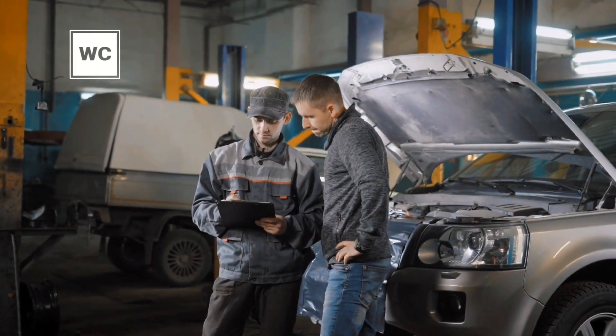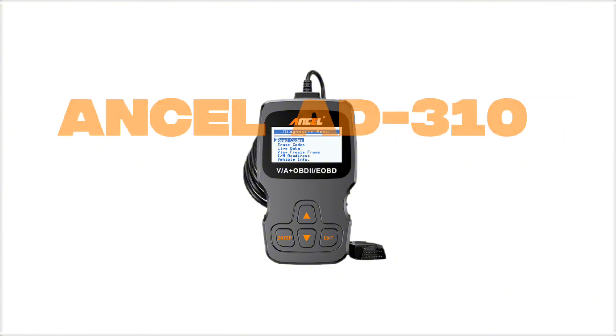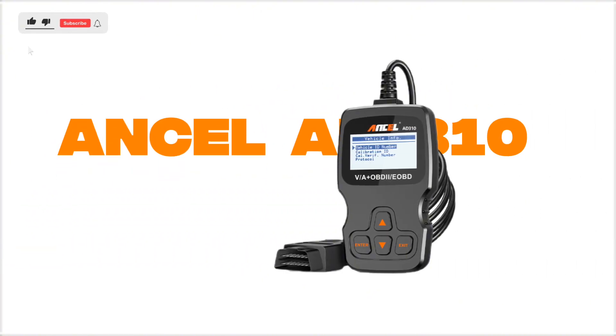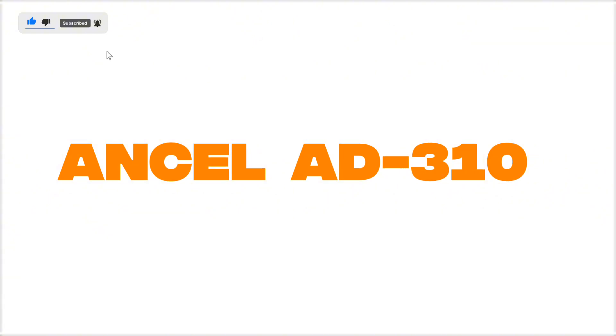Looking for a budget-friendly OBD2 scanner that gets the job done without draining your wallet? Today we're checking out the Innova AD310, one of the most popular entry-level scan tools on the market. Is it still worth buying in 2025? Let's find out.